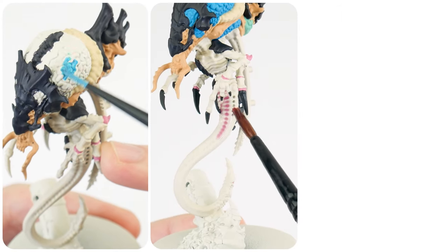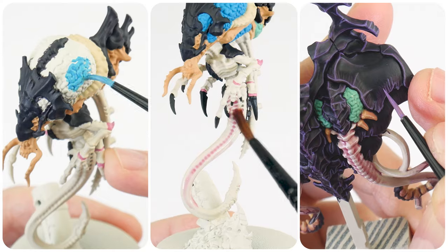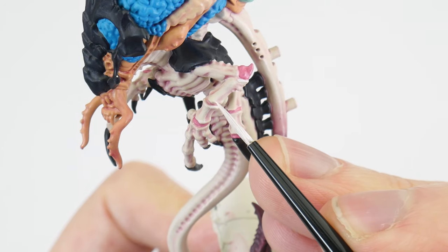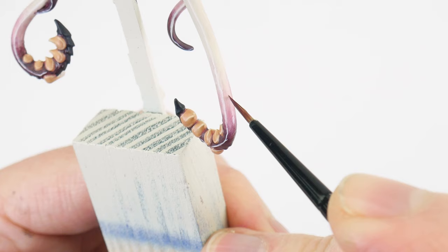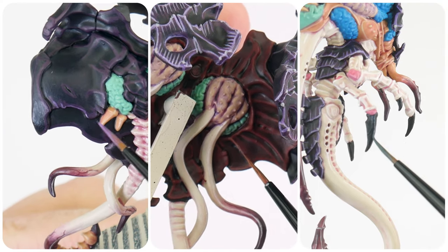In this video I'm going to be showing you how to get your Tyranid Neuro Tyrant painted for games of Warhammer 40,000. You'll learn how to paint the flesh, and how we can use glazing and a few other tricks to add interest, and you'll also learn how to paint all the different colours of armour and carapace.